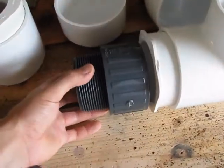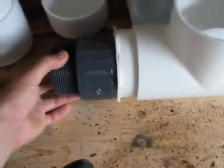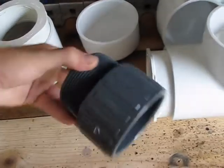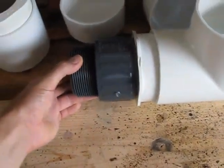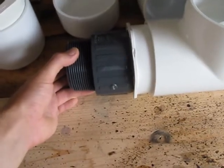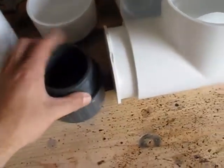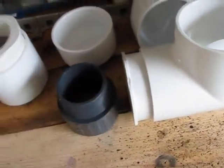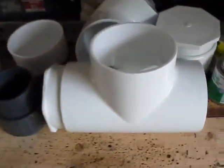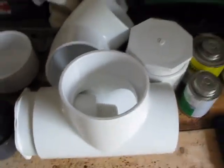The reason I use Schedule 80 for this part isn't solely because of pressure — everything here is rated for at least 220 psi, and this fitting I think is over 400. But this is going to be a main stress point in the cannon, so I wanted the extra thickness and strength of Schedule 80. These are about $17 each — about 4 times as much as typical fittings. So I'm going to get this all glued up and show you the first part of this step completed.